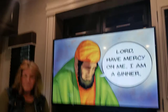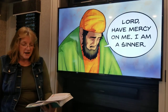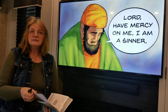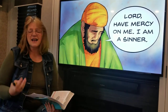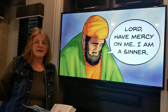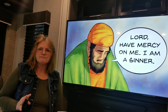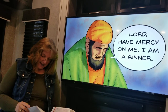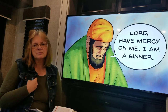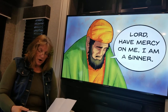Prayer, boys and girls, doesn't have to be fancy — not at all. You just talk to God from your heart, like you would your best friend. If you need healing, say 'Dear God, I need healing.' If you need forgiveness, tell God 'I'm sorry for what I've done, said, or thought' — and God will forgive you. It doesn't matter the words; it matters what comes from your heart. And so that takes us to our next part.